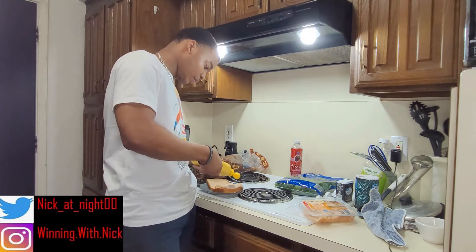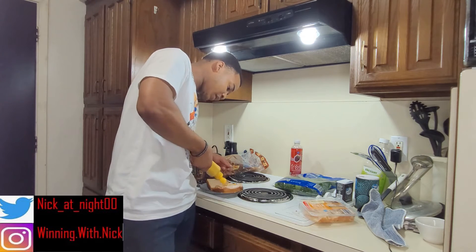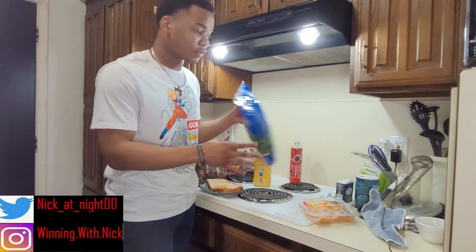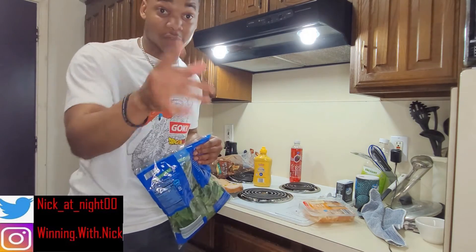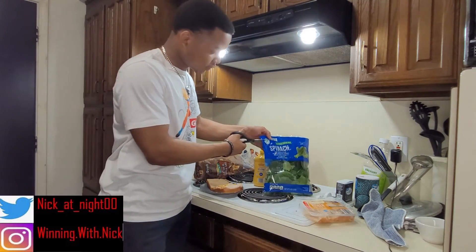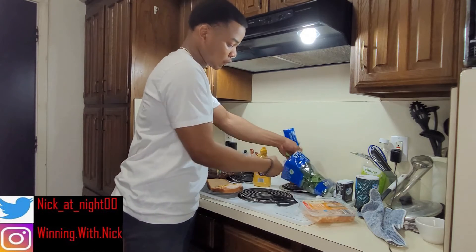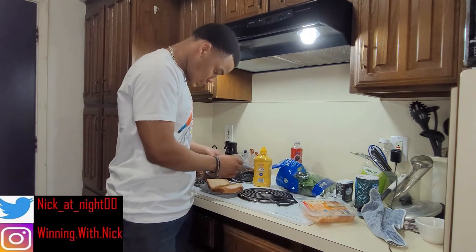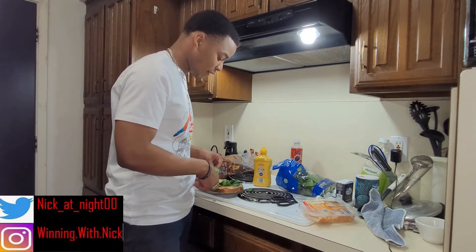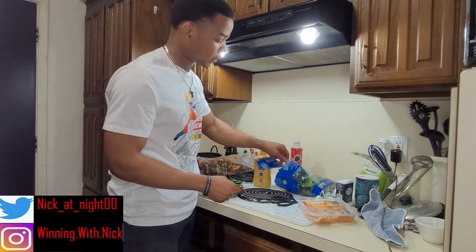A little bit of mustard on there, not too much, because remember the whole goal is to make a healthy snack. Alright, now I've got to get some scissors — I'll be right back — to open up the spinach leaves. Put about a handful of spinach on there, because one of the key components of how healthy this sandwich is, is the amount of spinach you put on here. You need healthy greens in your diet.